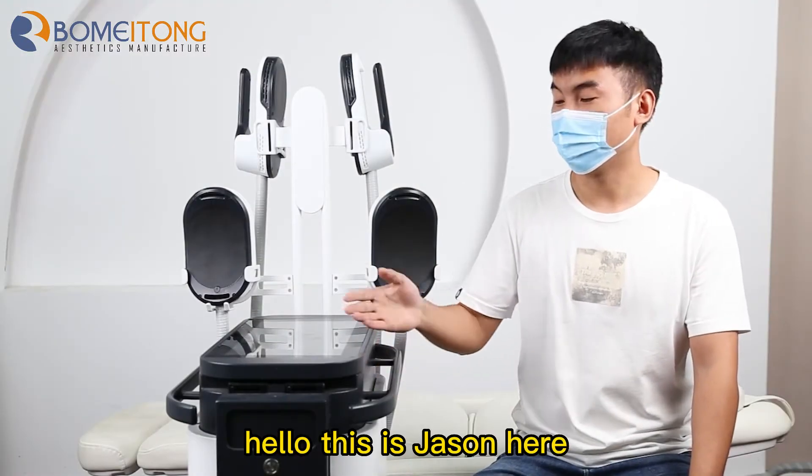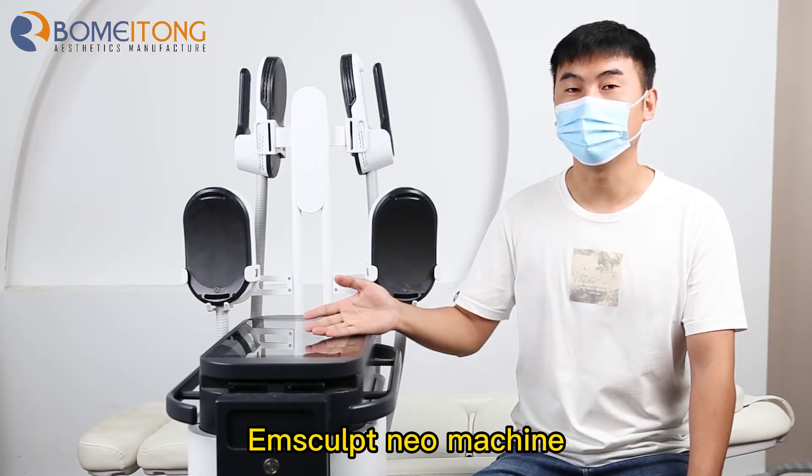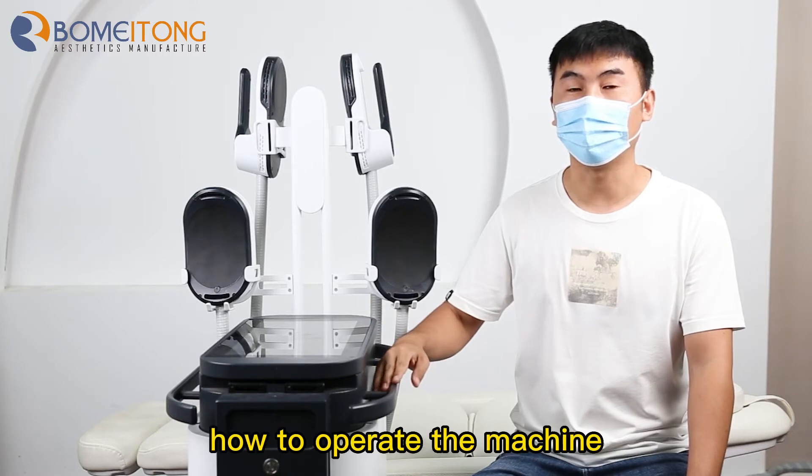Hello, this is Jason. This is the newest model Mscorp new machine. Today I will show you how to operate the machine.